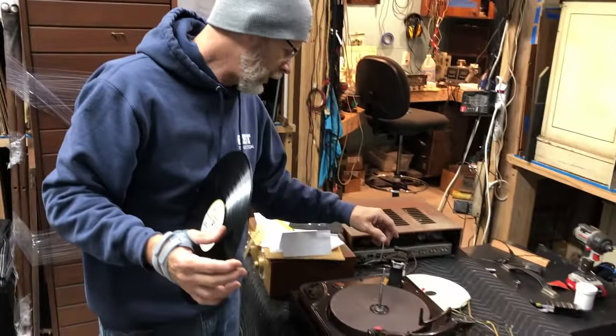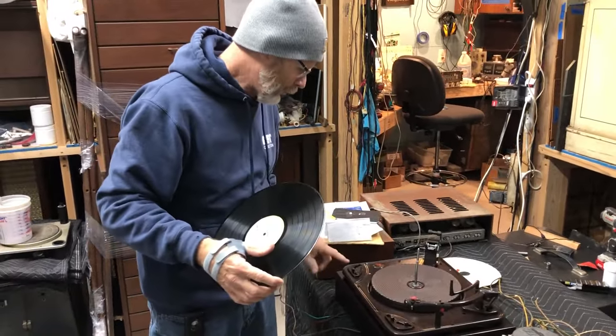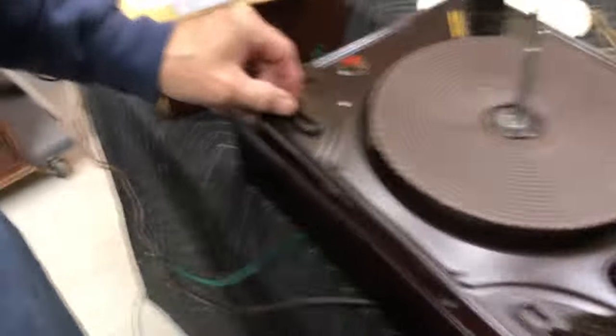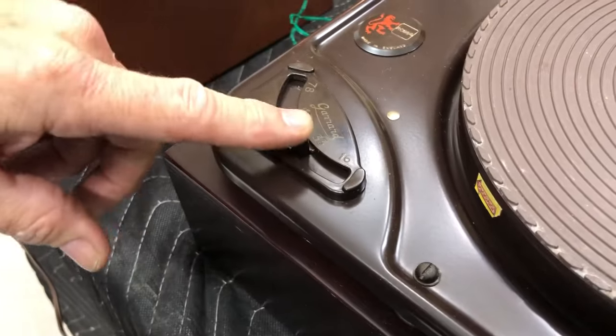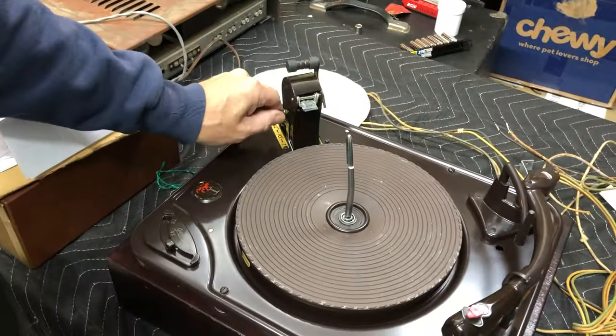Here we are at our Garrard RC 88-4. I'm going to show you how to play an LP record. First of all, put it on 33 RPM, which is right here. If we're playing a 12-inch record, you want to put this on the size record you need — in this case, 12.